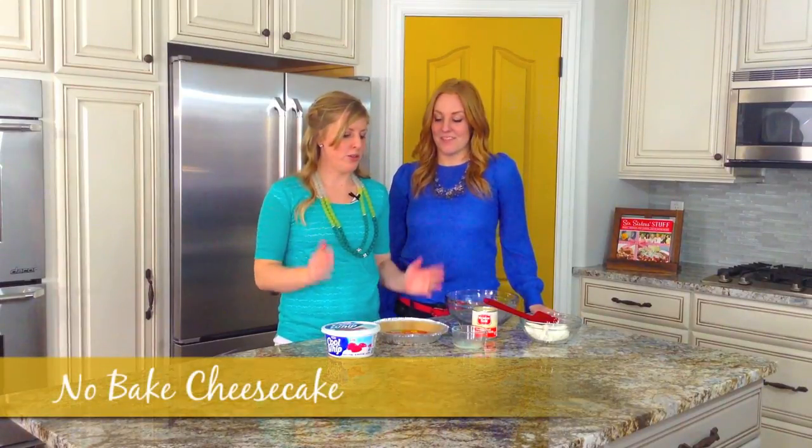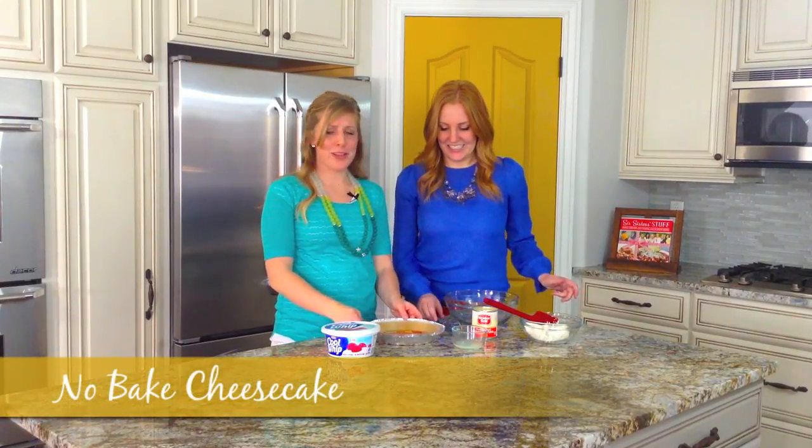Hi, I'm Kristen, and I'm Stephanie, and we're here today from SixSisterStuff.com and we are making our no-bake cheesecake. This is one of my favorite desserts because it is so easy to make.